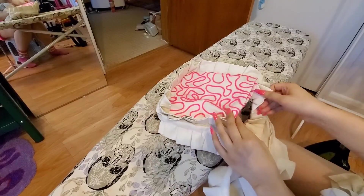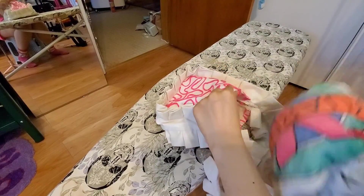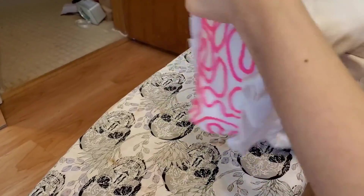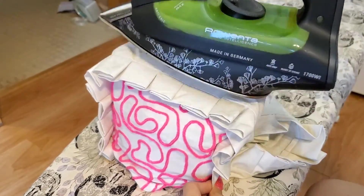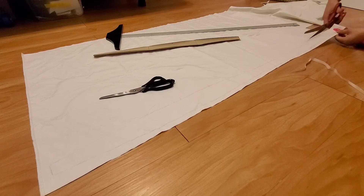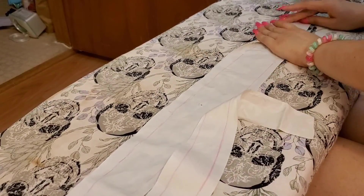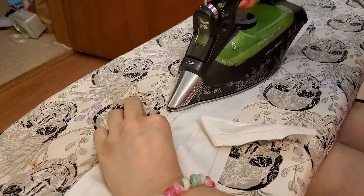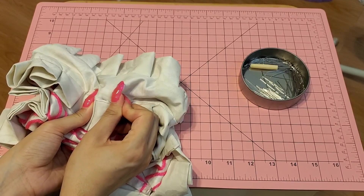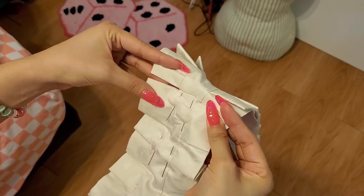Give your bag a nice press. I don't have a tailor's ham to press those tough-to-reach corners, so I grabbed some old t-shirts, rolled them up, stuffed the bag, then pressed. For the lining, all we need to do is cut out the exact same base and strap piece, fold it, and press the half inch seam allowance. Pin it in place, then top stitch all the way around. Finally, finish it off by hand stitching the open part of the ruffles together.